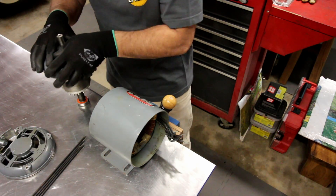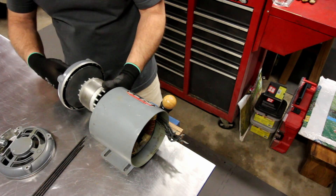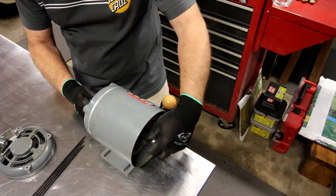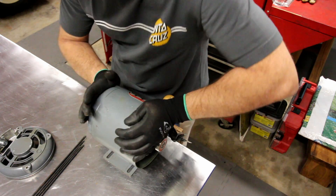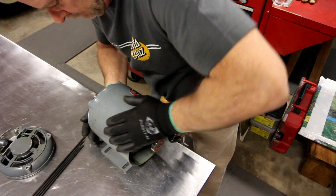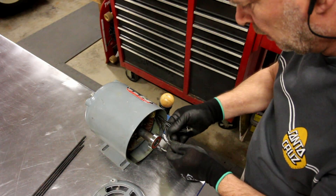This motor appeared to have had an easy previous life. It doesn't look like it was used very hard. I think the bearings just had the grease dry up in them because they were still tight. I went ahead and ordered a couple of 6203 bearings — that's a really standard bearing. They don't cost that much; it was about $12 for a set of bearings. I actually paid more for the bearings than I did for the motor.